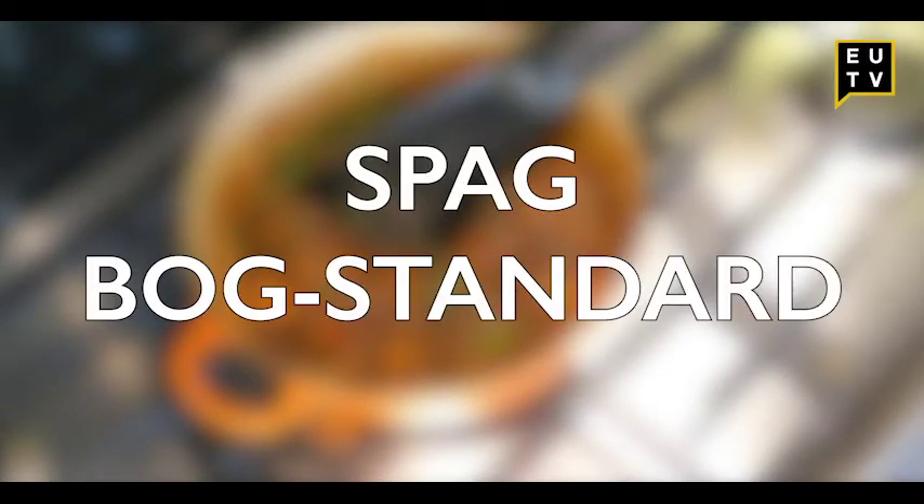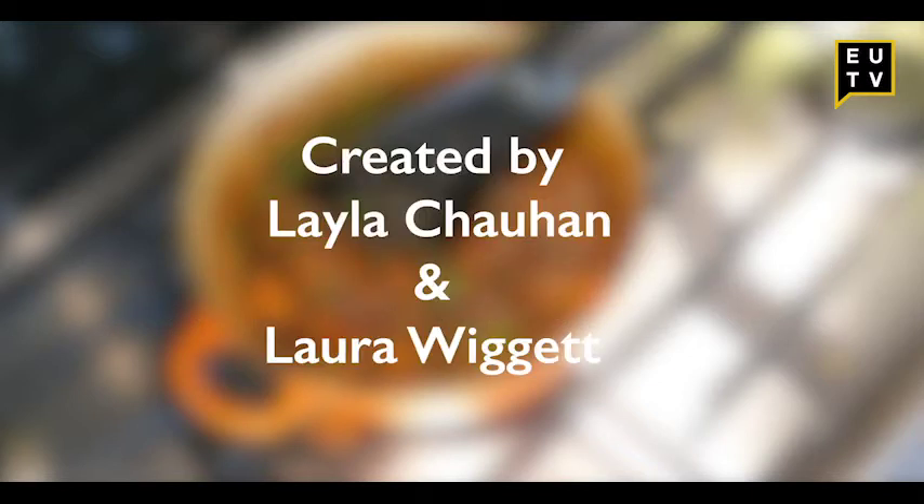Don't worry if you've got any spare garlic left after today — look out for next week's recipe.